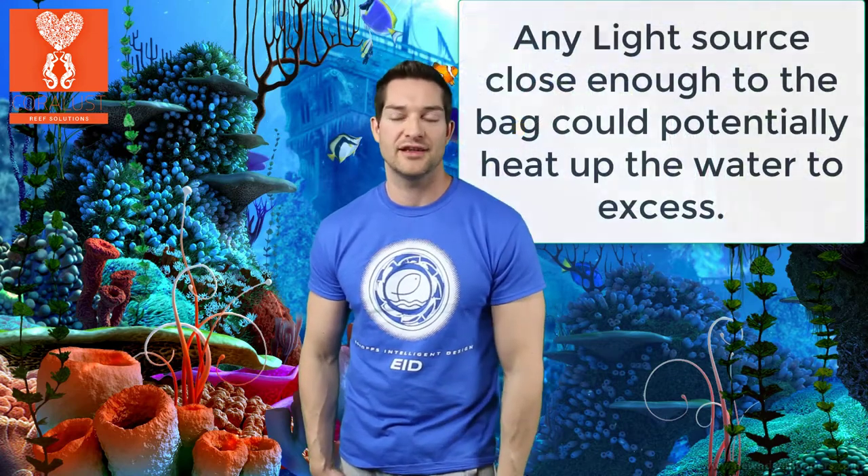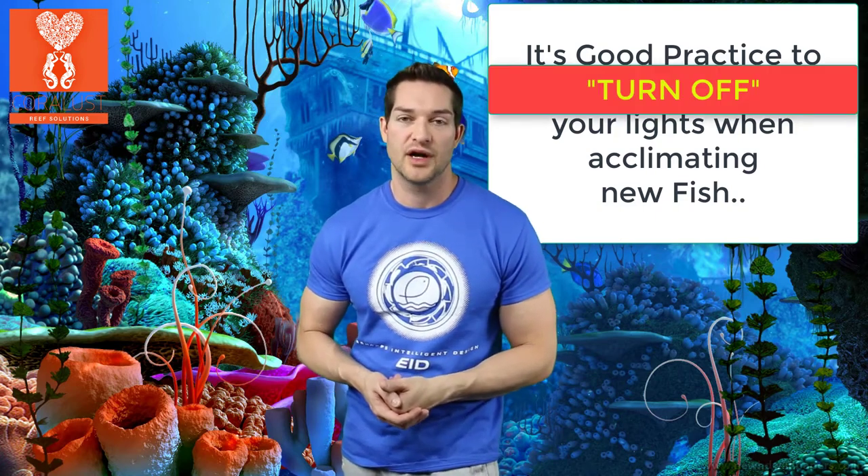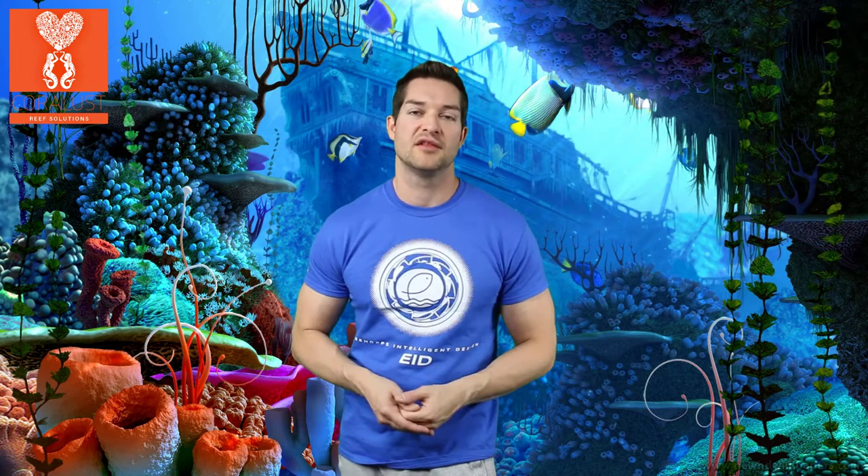Most people nowadays are switching over to LEDs — those of you that can — very few probably have metal halides. Metal halides are extremely hot and will boil that water in the bag, and the temperature and water in that bag could skyrocket. So it's something you want to watch out for if you're trying to acclimate your fish. Not only are you going to heat that bag up and stress that fish out, but you're also going to make them run out of oxygen a lot quicker. So you're better off switching the fish and putting them in some oxygen-rich water than trying to temperature acclimate them in the bag on top of your tank under your lights.